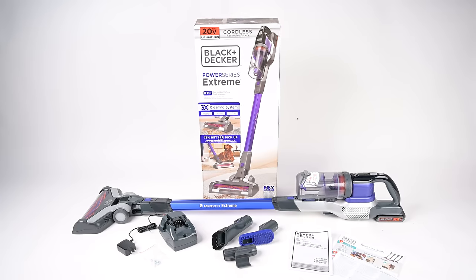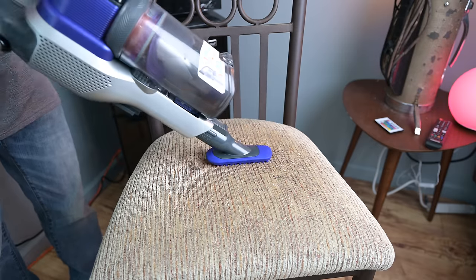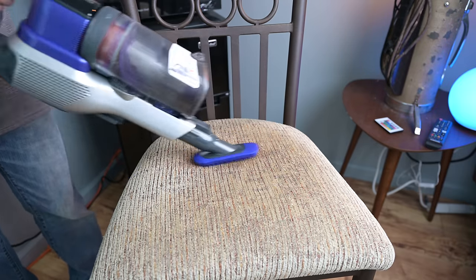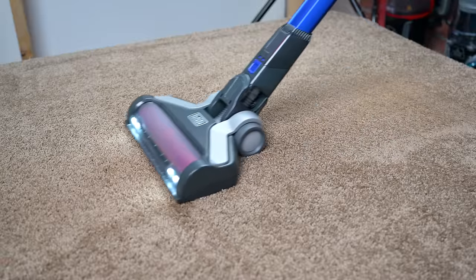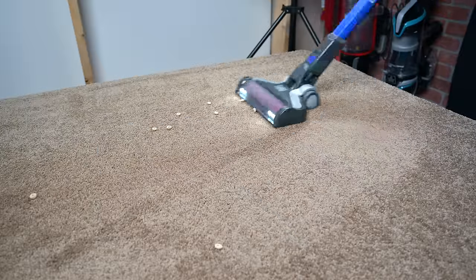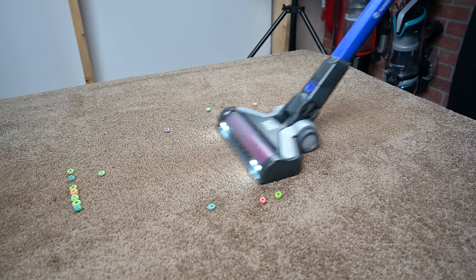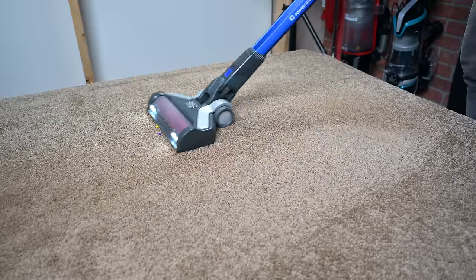It comes with many different tools for above floor cleaning jobs, including a crevice tool with a flip out brush, a low profile pet accessory, and an accessory holder. It was also really good with debris pickup on the surface of carpets. It picked up everything from fine to large debris, though it did struggle a little bit with extra large debris. In general, it was a good vacuum for carpets.